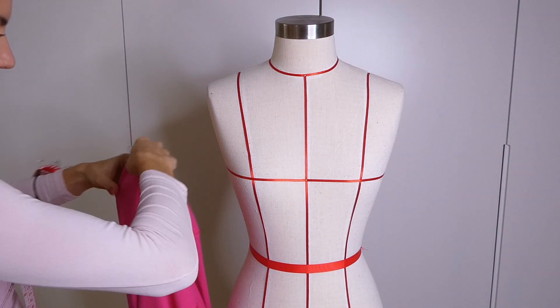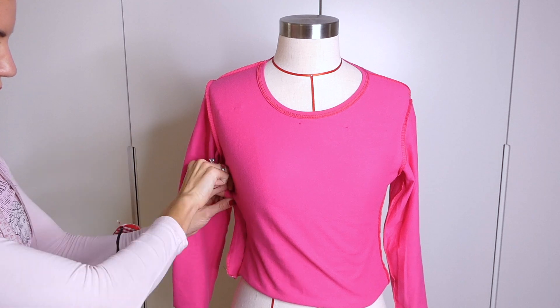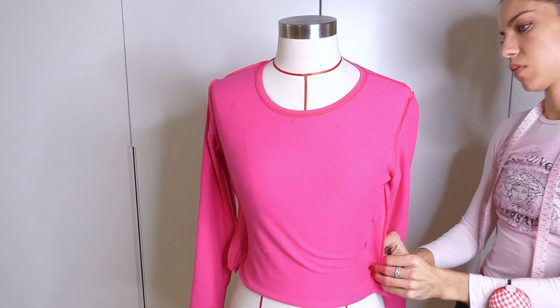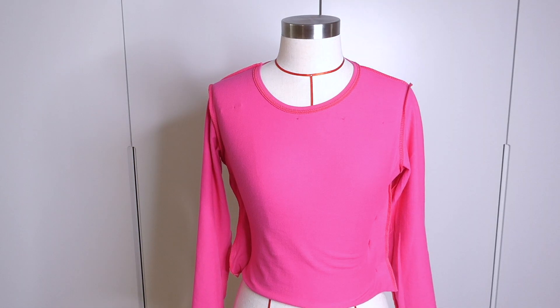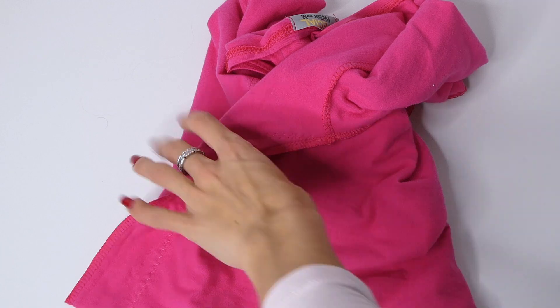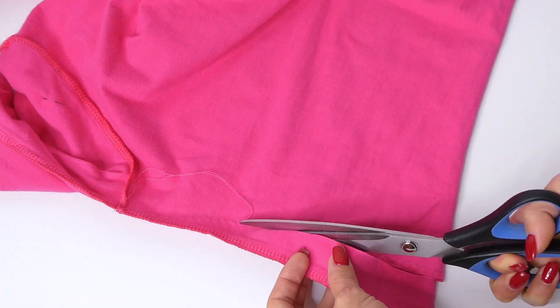Now flipping the shirt inside out, I'm also going to take it in a little bit at the side seams to give it a tighter fit. I'm going to start by sewing those side seams with a zigzag stitch and then cut away the extra fabric.